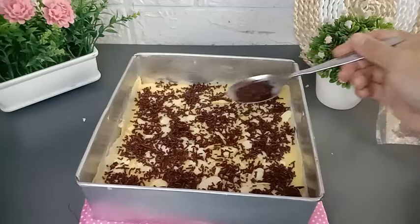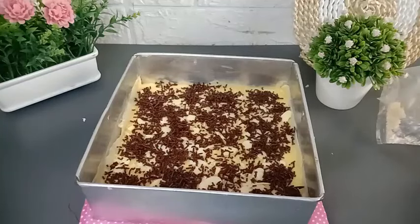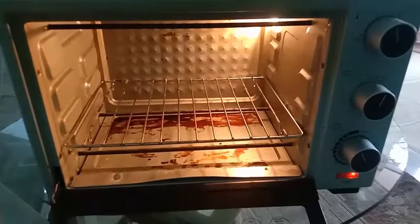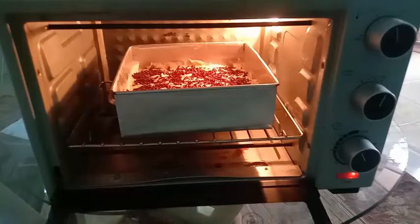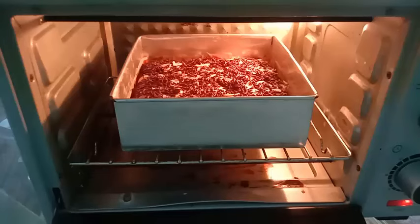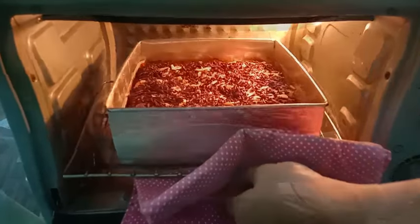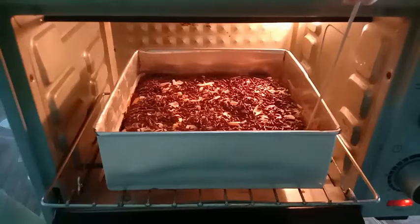Untuk toppingnya disini saya menggunakan almond dan mesis coklat. Tiba-tiba kuenya sudah saya beri topping mesis dan almond, tampilannya seperti ini. Untuk toppingnya juga bisa diganti menggunakan keju, sesuaikan selera dan kebutuhan masing-masing. Selanjutnya perol tape-nya siap untuk dipanggang. Panggang menggunakan oven yang sudah dipanaskan terlebih dahulu selama 45 menit, menggunakan api atas bawah di suhu 160 derajat Celsius. Setelah 45 menit, perol tape sudah matang. Saya tes tusuk menggunakan tusuk sate; setelah tidak ada lagi adonan yang menempel, itu artinya perol tape-nya sudah matang. Kemudian saya angkat dan keluarkan dari oven.